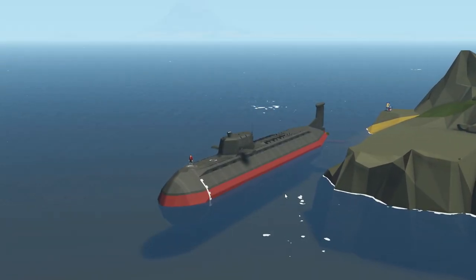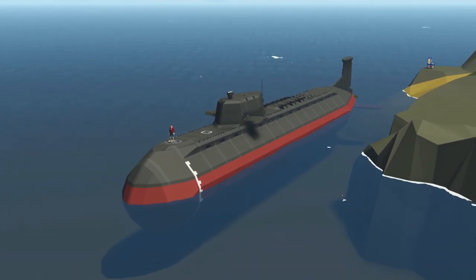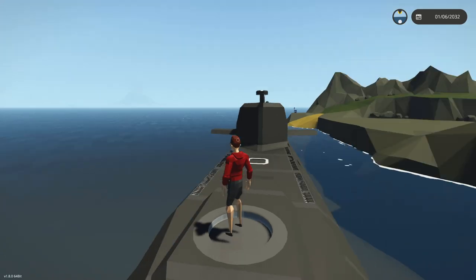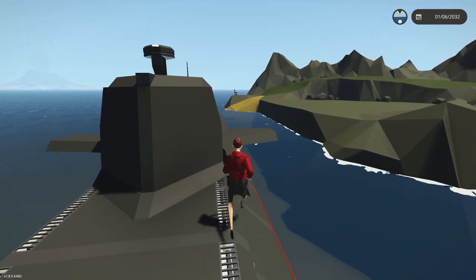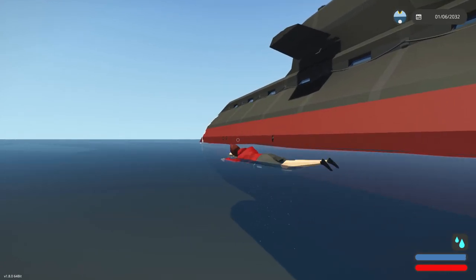Alrighty, hello guys! Welcome back to another video on my channel. Today we are back in Stormworks yet again, and today we're back with our submarine. This thing right here is actually almost done — I'm not gonna lie, I feel like it is pretty much ready for the workshop.